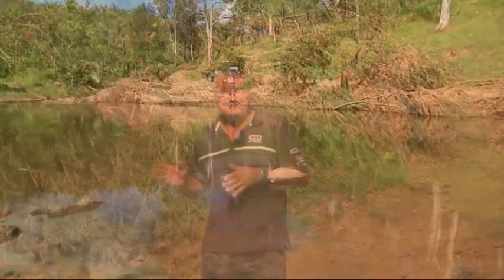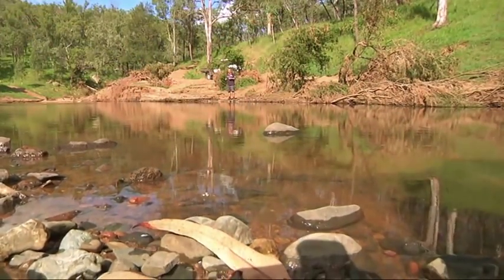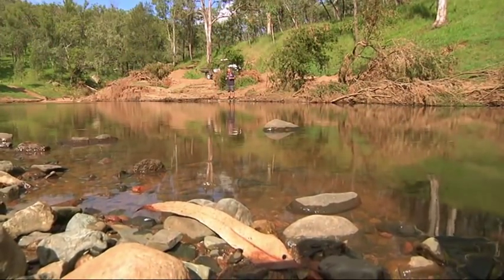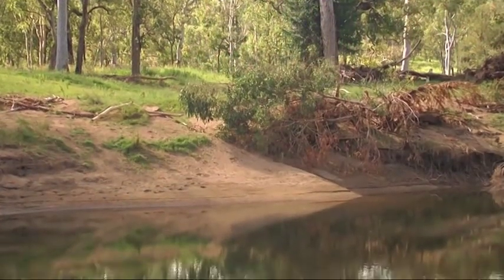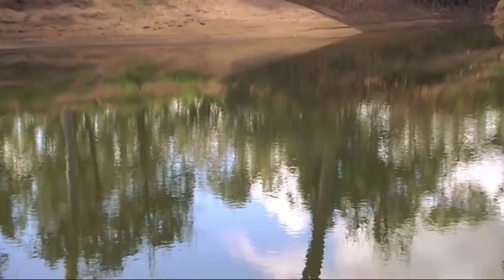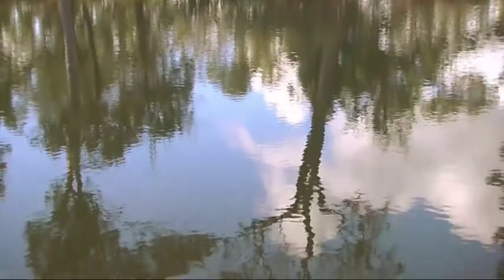The first and most important decision with any water crossing is that initial call whether or not you're going to go in, because once you are in, it's too late to change your mind. So it's always a very good idea to get out and do a bit of recon first. The two key things to consider at this point are depth and, just as important, whether there's any current that could potentially wash us off track.